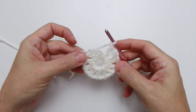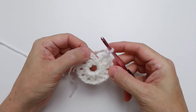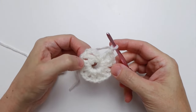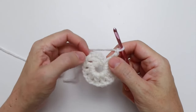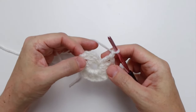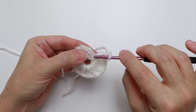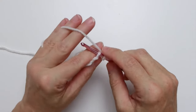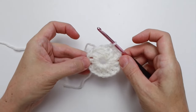Here we are at the end of the repeat. We've repeated between the stars ten more times, giving us a total of 12 double crochets. Counting the first chain four as a double crochet: one, two, three, four, five, six, seven, eight, nine, ten, eleven, and twelve — and the chain one spaces match. To complete round one, slip stitch into the third chain of our starting chain four. Count up one, two, three, insert your hook, yarn over, pull through — and you have completed round one.